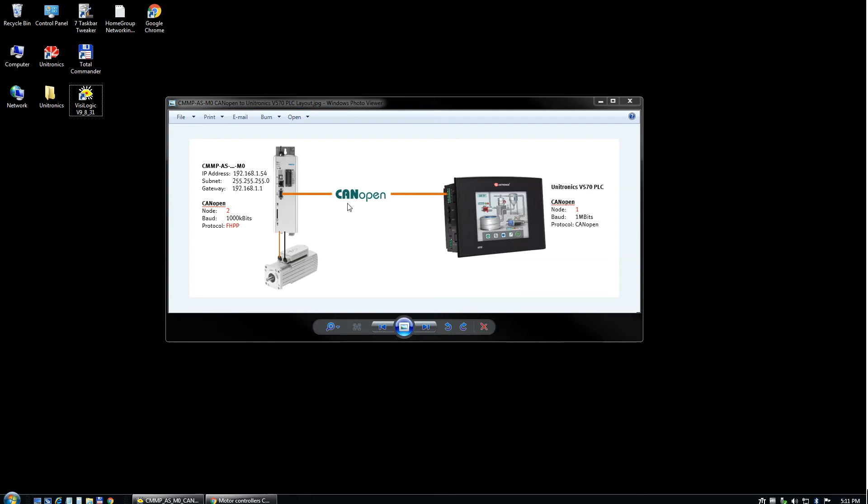Steve Proud here, and today we're going to talk about connecting a CMMP-M0 via CAN Open to a Unitronics V570 PLC.